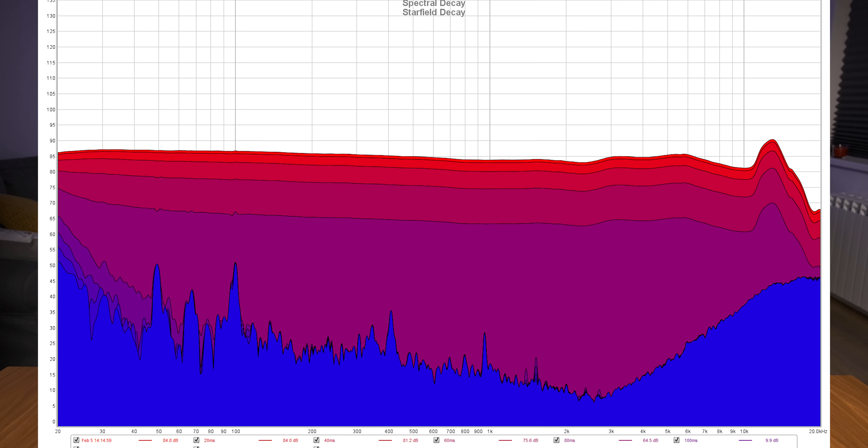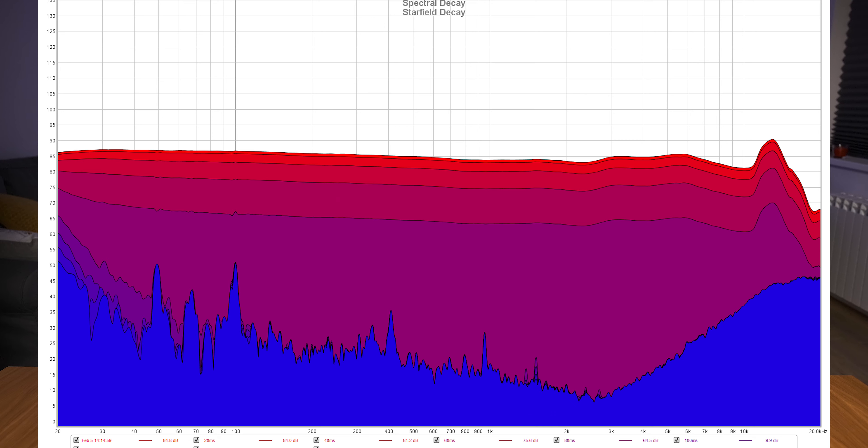I also did some measurements using a miniDSP EARS system. The frequency response shows a huge difference between stock ear tips and memory foam ear tips, especially in the treble region. The total harmonic distortion reading is quite amazing considering the price point. The waterfall and spectrogram show the hot spots — the upper treble is bothersome in the long term. Decay shows a longer vibration of the driver, but for a dynamic driver this can be considered normal behavior. For a longer measurement analysis, please check my written review below.